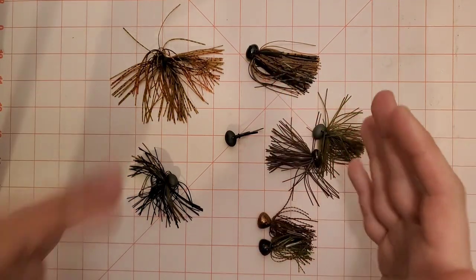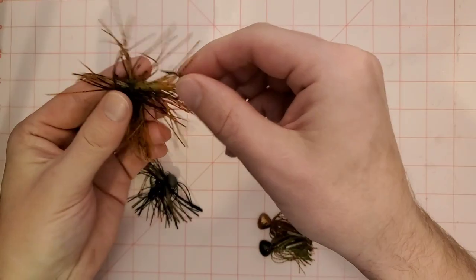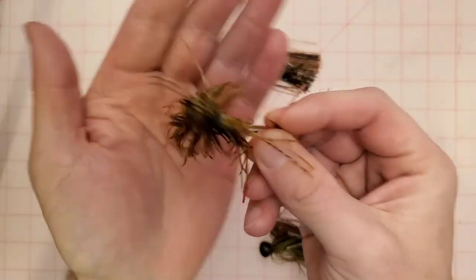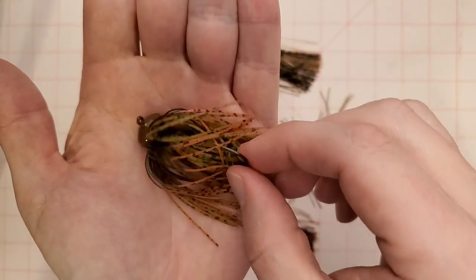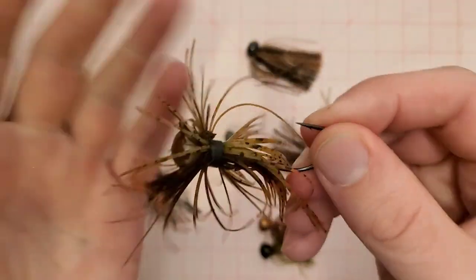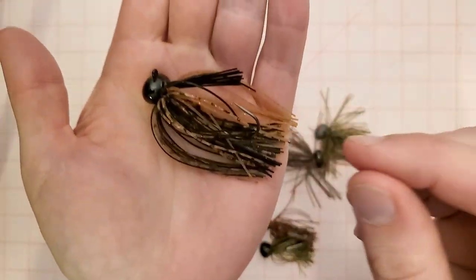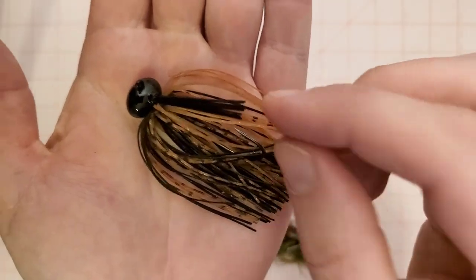First off, what is a finesse football jig? A finesse football jig is going to be a football jig that has a much shorter shank hook and a much more compact package. This is your typical 3A Sounds lead jig — this is what everyone throws as a football jig. This one actually had the weed guard cut off but typically these have weed guards. This is a half ounce — this is the Arsenal Tackle Champion tungsten half ounce football jig.